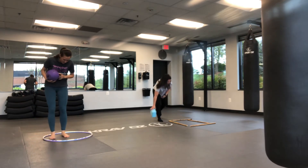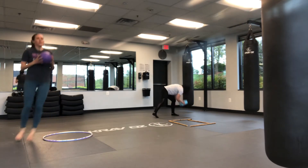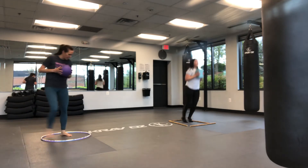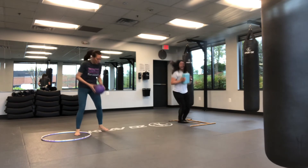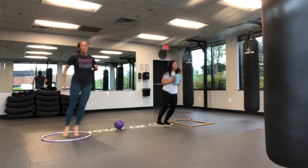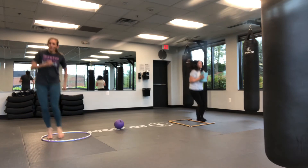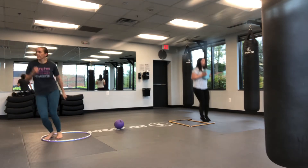Moving on to that next one — it's going to be your side-to-side hops. If it gets too hard to hold whatever heavy object you picked up, you can do it without — use those arms to help you, like you're skiing. Try to stay on the balls of your feet; your calves should feel this.